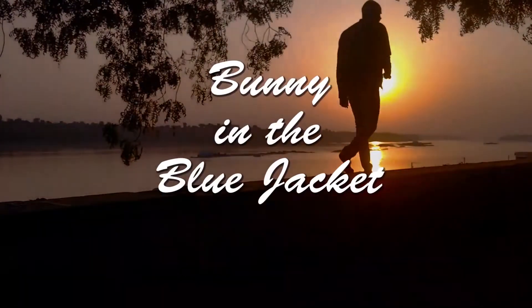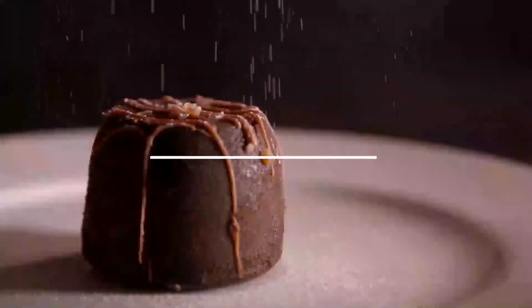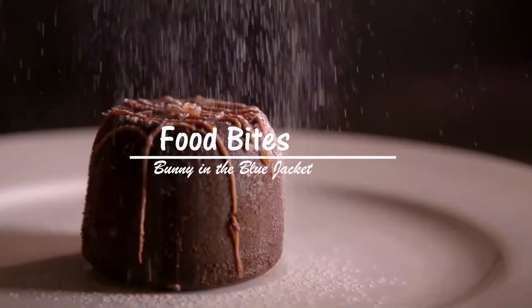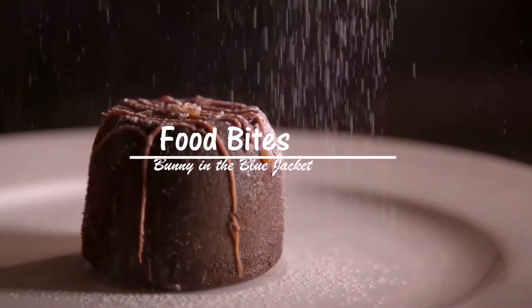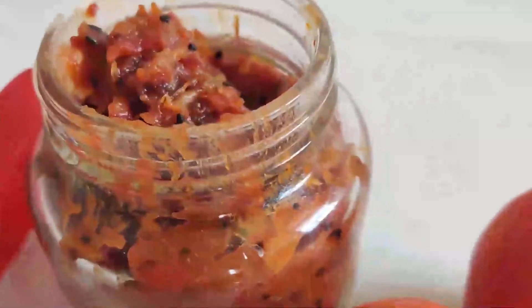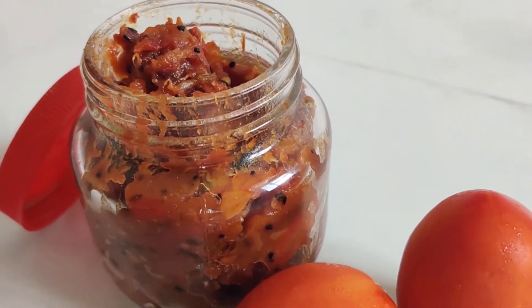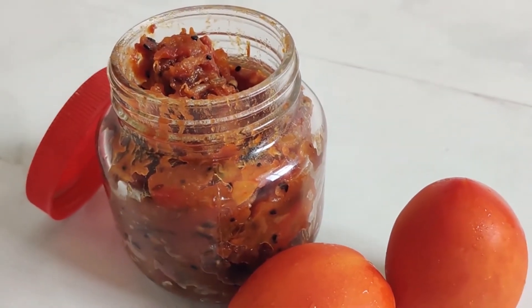Hey guys, my name is Hitesh, this is Bunny in the Blue Jacket, and you're watching Food Bites, where we'll be making an amazing sweet and tangy chutney with tomatoes and dates and some flavoring ingredients. The pickling flavors, the sweet and savory taste, and that little touch of heat makes this chutney a great companion for all sorts of parathas and breads.